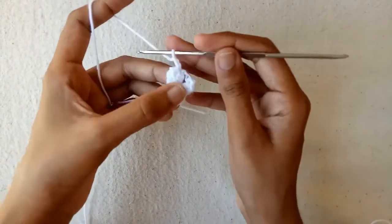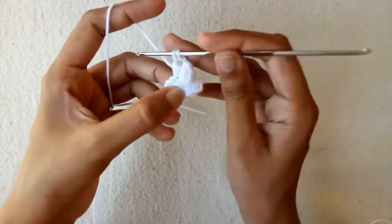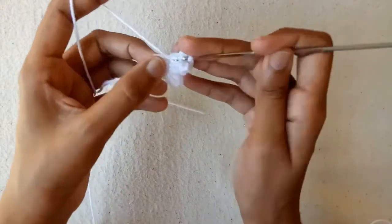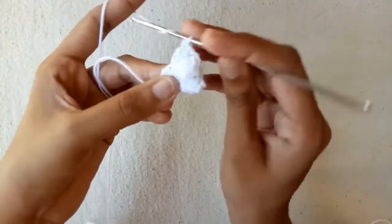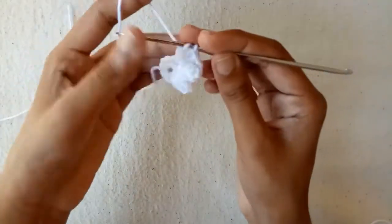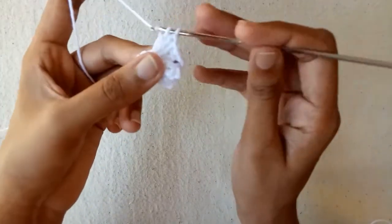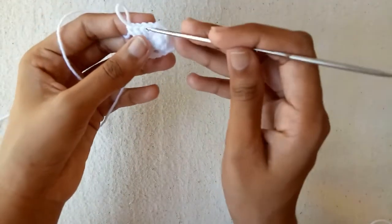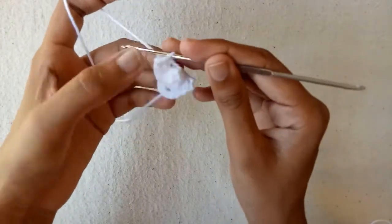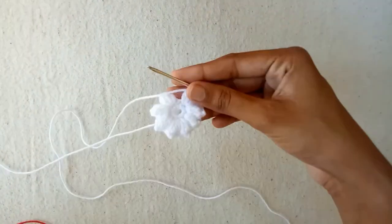Now make chain 1 and then chain 2. Again go into the next single crochet stitch — we would not skip any single crochet stitch. Make double crochet 1, double crochet 2, double crochet 3, and the last one is double crochet 4 into the same single crochet stitch. Pull the yarn, go into the first double crochet stitch, and pull this yarn through to make a popcorn stitch. In this way make the other 5 popcorn stitches in the next single crochet stitches.